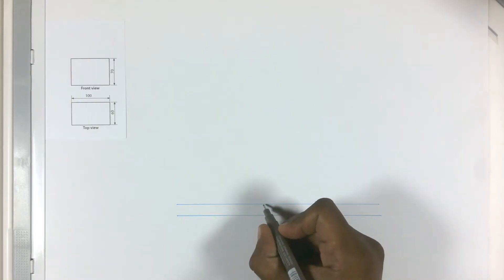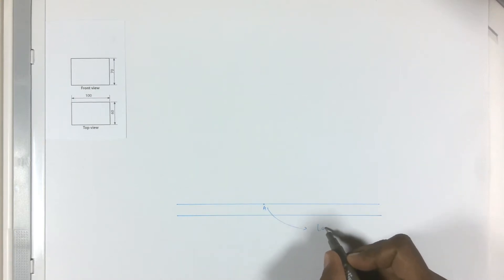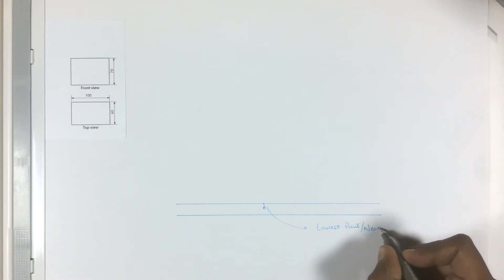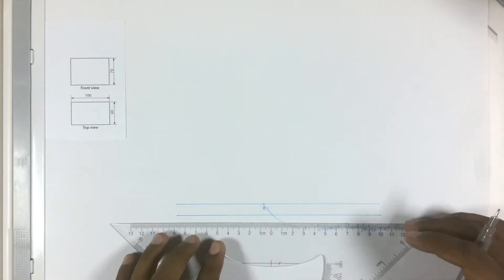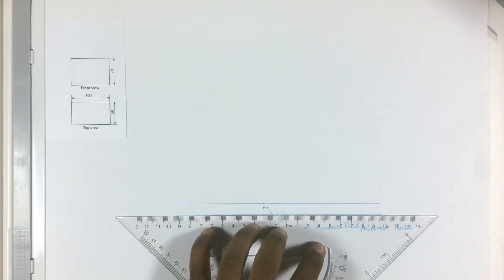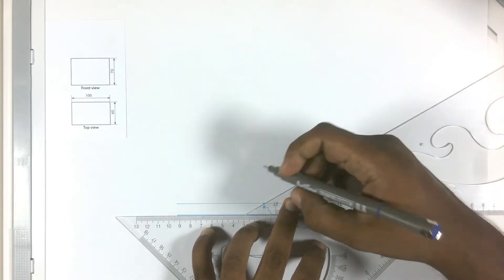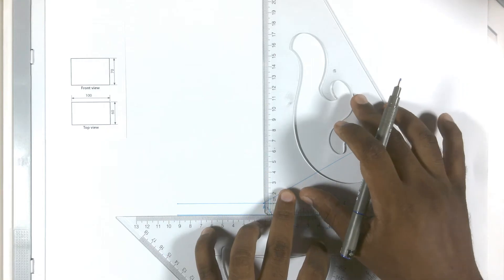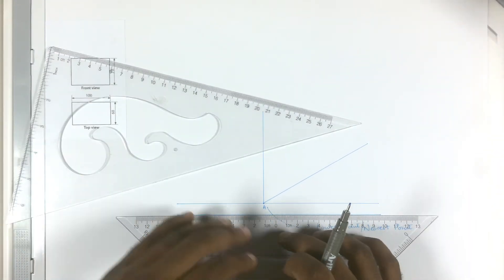Now we will need a starting point. Let's put a dot on the line and label it as A. This starting point is known as the lowest point, or the nearest point. The first thing to do is to place your 45 degree set square on the second horizontal line — it will serve as a guide. Now place the 30 degree set square on the 45 degree set square and draw a line. This line will represent the depth of the cuboid. Now rotate your ruler to draw the height of the cuboid, then draw a line for the length of the object.